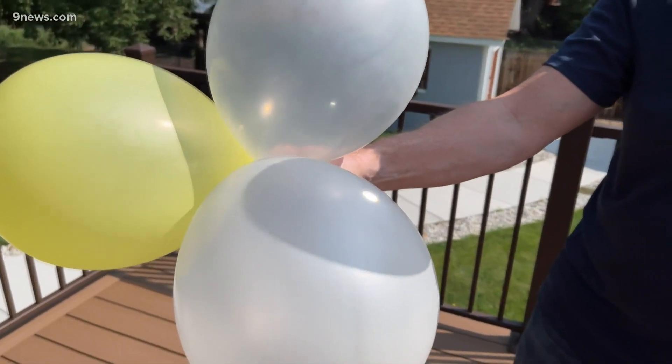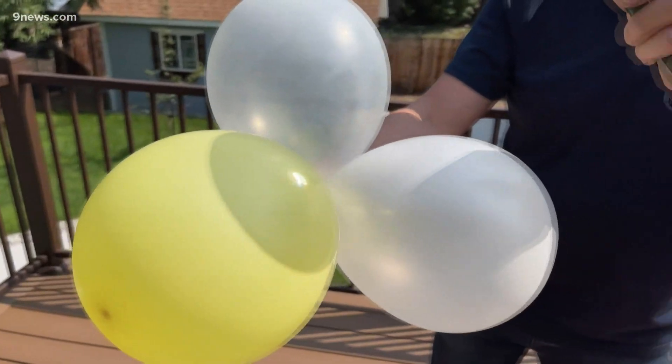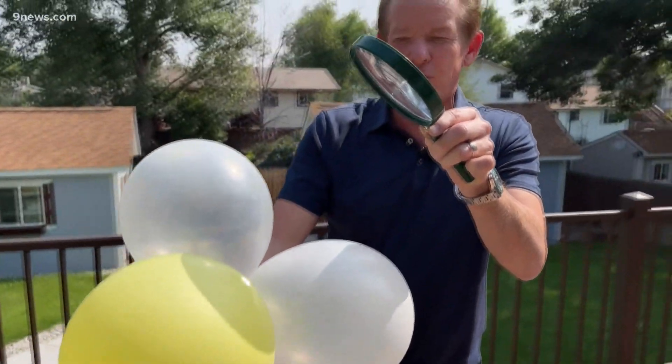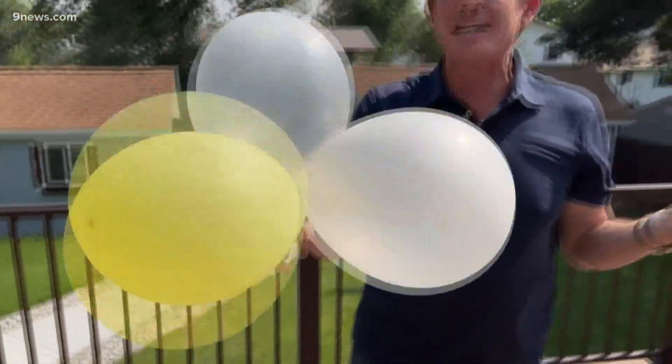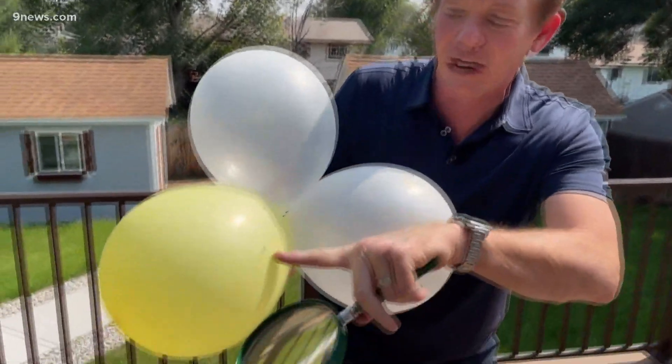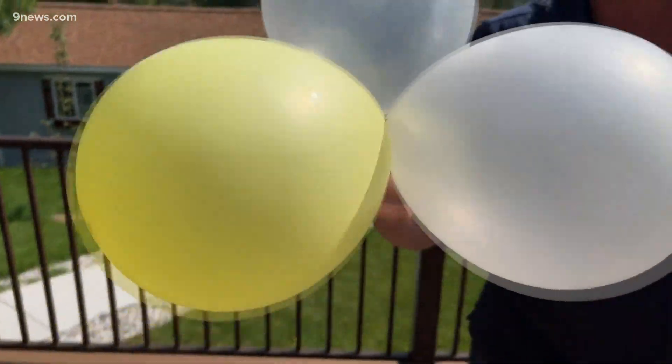This white balloon actually reflects the energy. So look at that — while the other balloons pop so easily, these balloons right here, even holding it for a long time, are hard to pop because they reflect the solar energy. You can see the mark on there. That's why you wear lighter clothes in the summertime.